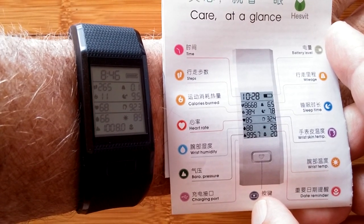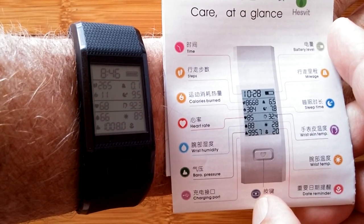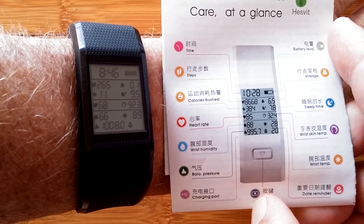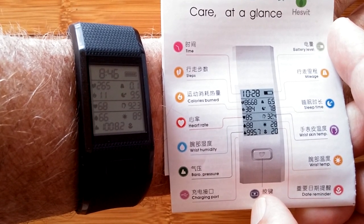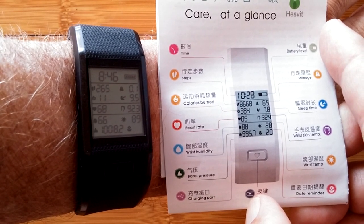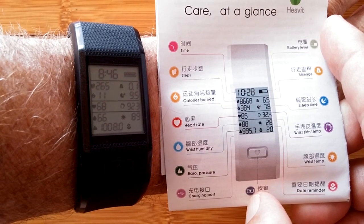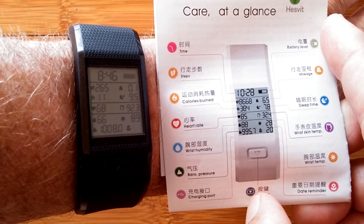You also can calculate, of course, your heart rate, but new categories here of wrist humidity — that's right, how wet your arm is, how much you're sweating — and a really interesting new area: your skin temperature, your wrist skin temperature, and your overall wrist temperature.